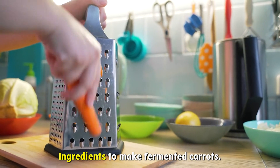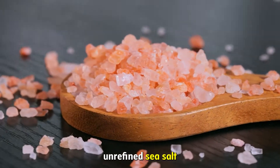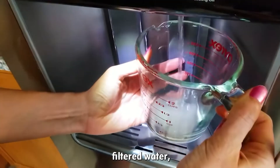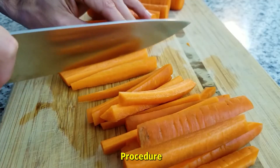Ingredients. To make fermented carrots, you only need three ingredients: unrefined sea salt, filtered water, 500 grams of carrots, and dill or other herbs — optional.